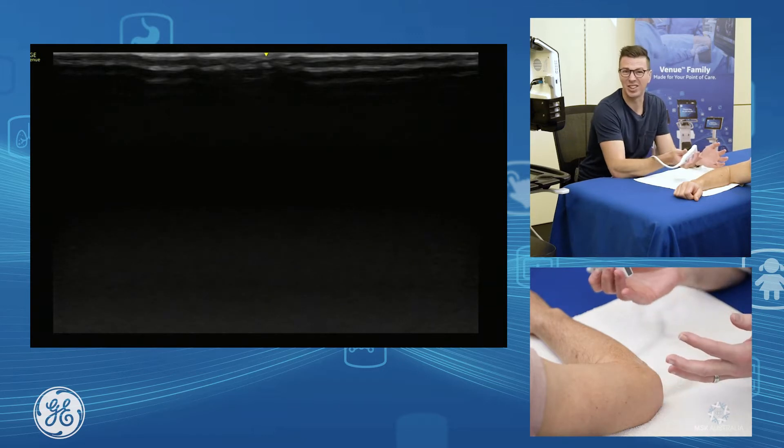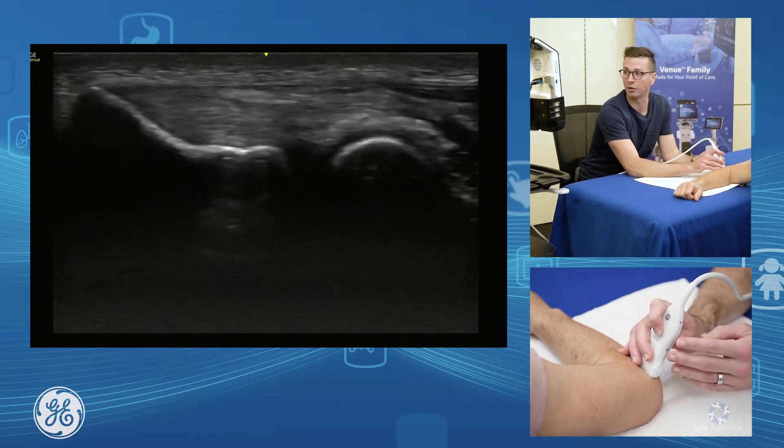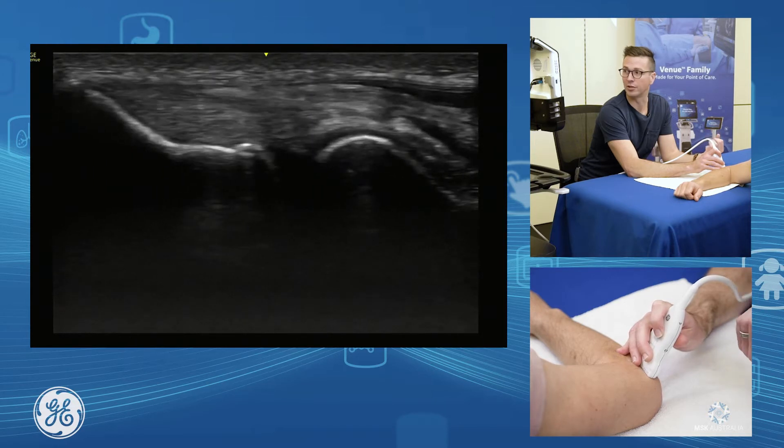The common extensor tendon is a really easy tendon to assess. We just grab our probe and pop it on in longitudinal along the tendon, and as we move through we can assess the bulk of the common extensor tendon.